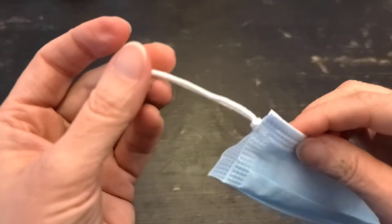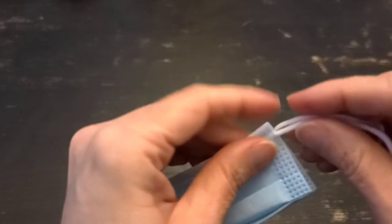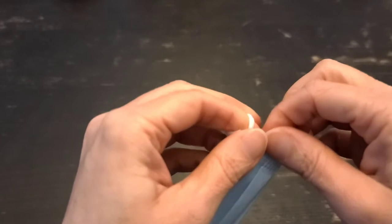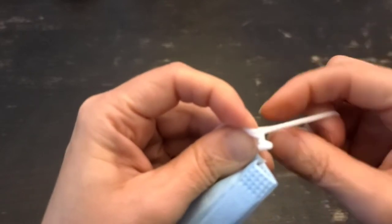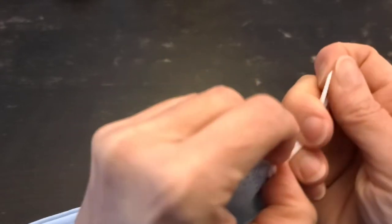See how that's right up against the mask? Then we're going to do the same thing on the other side — slide it up tight.